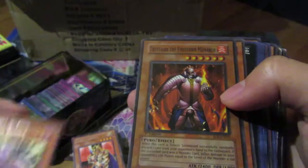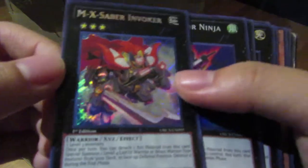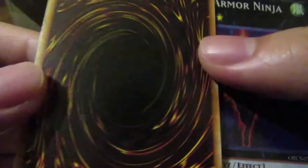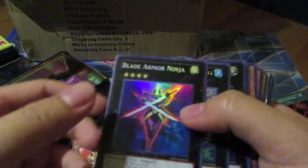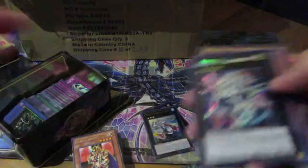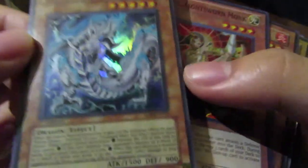Spear Reaper, nice — first edition! And also first edition XX-Saber Invoker — he was worth quite a bit of money at one point. Not sure if he's worth much right now, but the condition is pretty mint. Nice. And Wind-Up stuff — this might be coming back. Some Order of Chaos cards too.